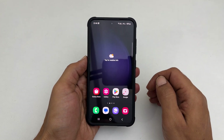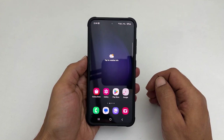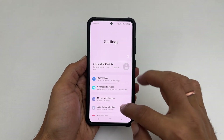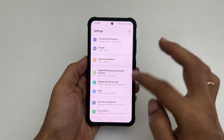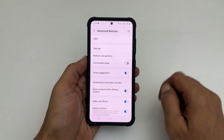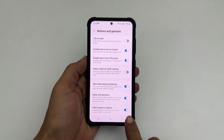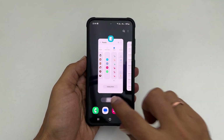If this method is not working, you can check whether this gesture is enabled in Settings. Go to Settings, navigate to Advanced Features, then tap on Motions and Gestures. Ensure 'Palm swipe to capture' is turned on.